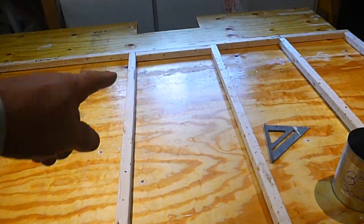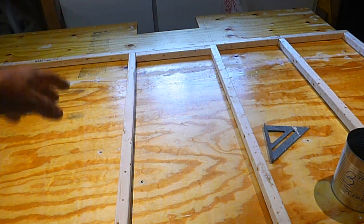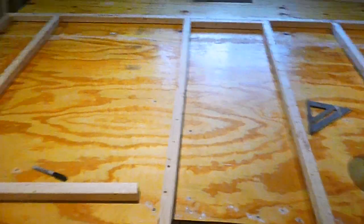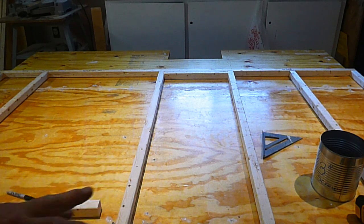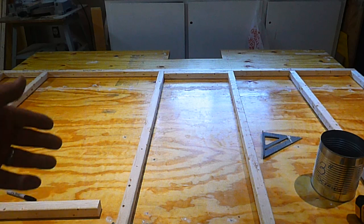Down here I have the 2x2's doubled up. When I lift this wall up and set it on the wheel well, I'll draw an arch and cut through those two 1x2's to make a little bit of a wheel arch. I don't need a whole lot, just a little bit. That's why I have those doubled up — so I can have extra thickness there to nail my exterior siding and interior siding on.